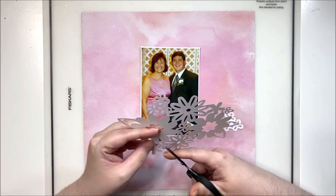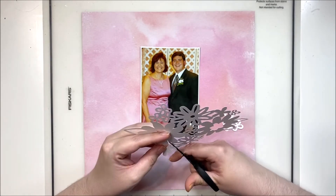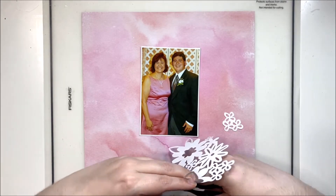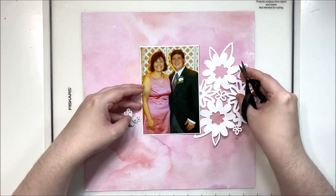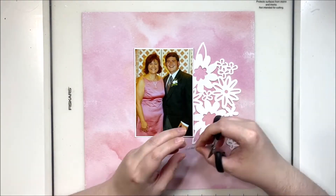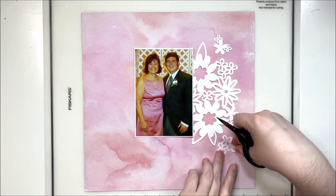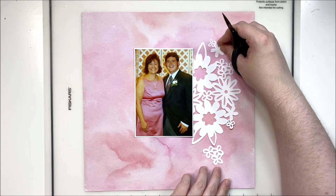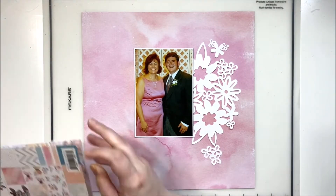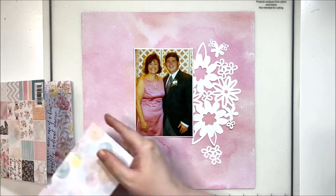I had pre-cut these before giving up my Silhouette and decided to go ahead and use them. A couple of the smaller florals were going to be hiding behind my photo, so I decided to fussy cut them out and just sprinkle them around this larger cut file piece so that I wasn't losing them, because they were quite pretty. I am using the Cocoa Vanilla Studio 'More Than Words' collection, which has lots of beautiful pinks and grays, a little bit of peach and blue, and touches of yellow.